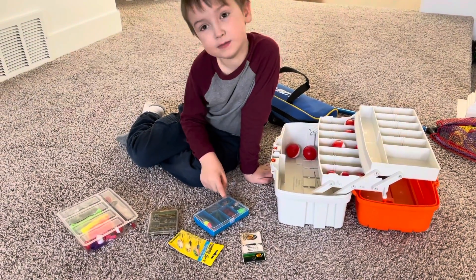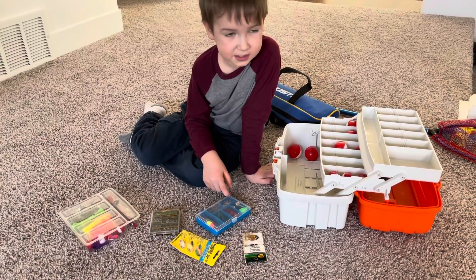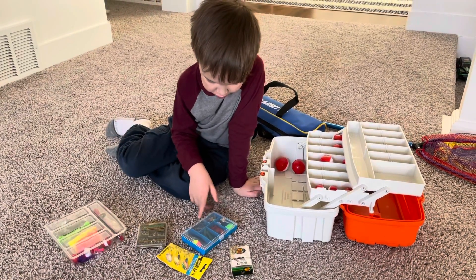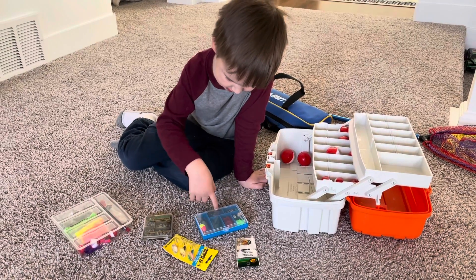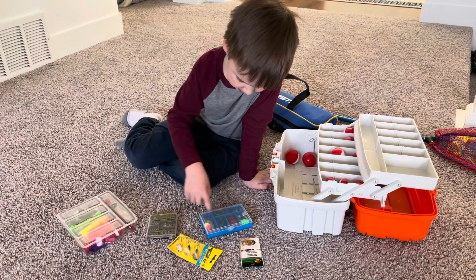And then beads. These are called beads. What do beads do? You can make your own little spinner with them. And then these are jig heads. What are jig heads for? They go in the jigs.